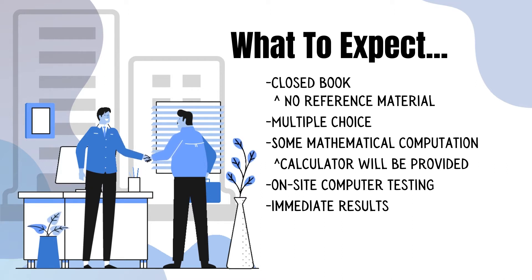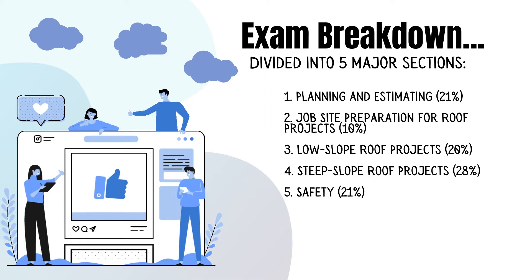There are some mathematical computations and a calculator is provided. Testing is done on site and the results are immediate. The exam is broken down into five major sections: planning and estimating 21%, job site preparation for roof projects 10%, low slope roof projects 20%, steep slope roof projects 28%, and safety 21%.